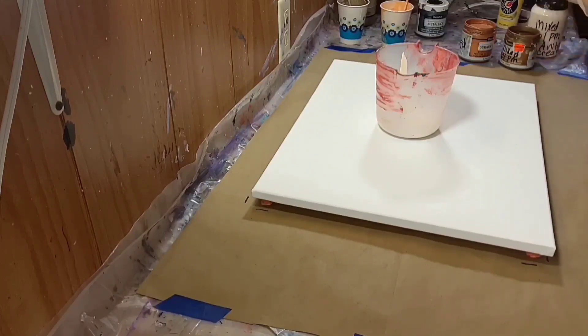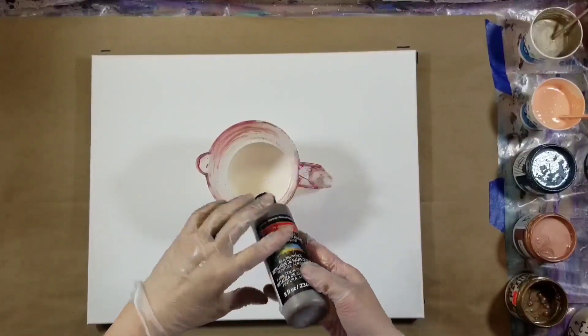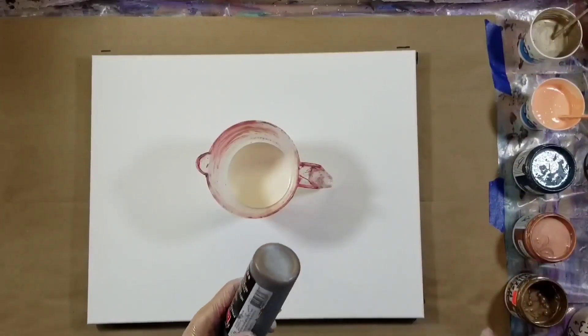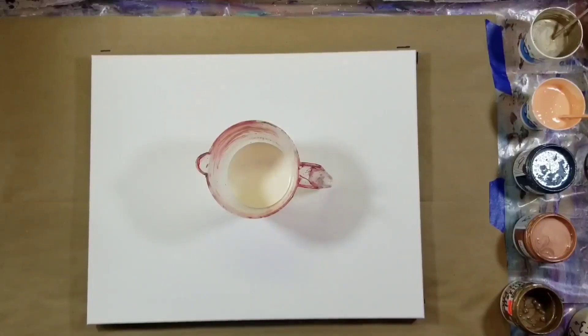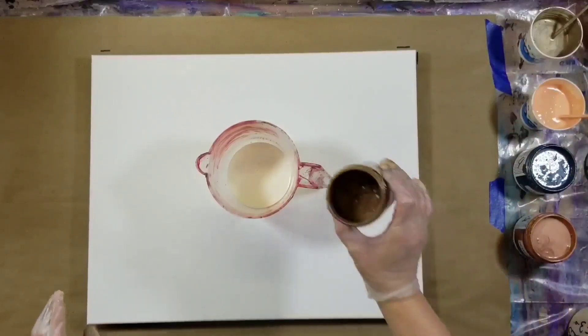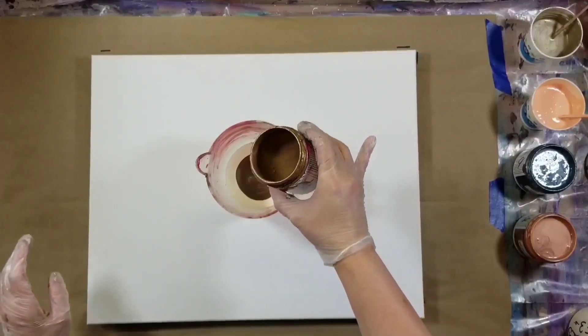Today is Saturday the 27th of June. I did a pour last week with this exact same color palette — the only difference is I had used a color from CraftSmart called Espresso, but there's not enough left to do a pour, so I've substituted it. Other than that it's the same. I love this color palette; I knew it was beautiful and it works well together.